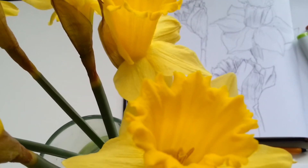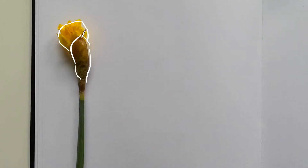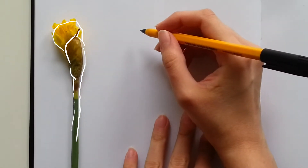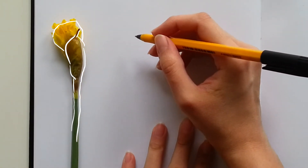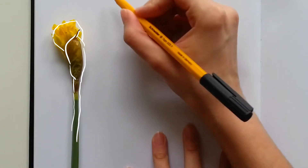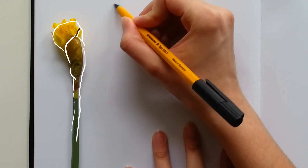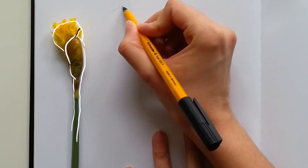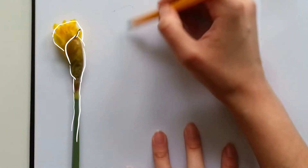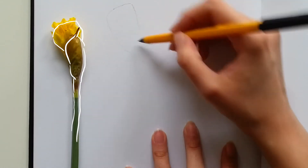I bought a bunch of daffodils, so we are going to draw them today. I'm starting by examining the overall shape of the flower and drawing out the silhouette. In this case, it's something like a cone, I guess. I have to apologize that part of my sketch is gonna be cut on the top — I don't really see what the camera is seeing while I'm drawing, that's why this is happening.